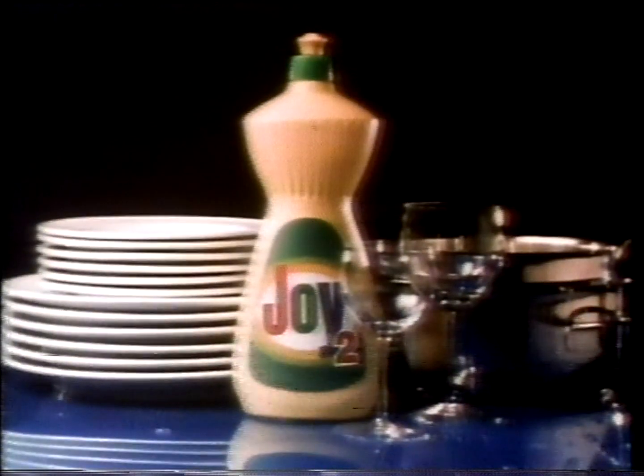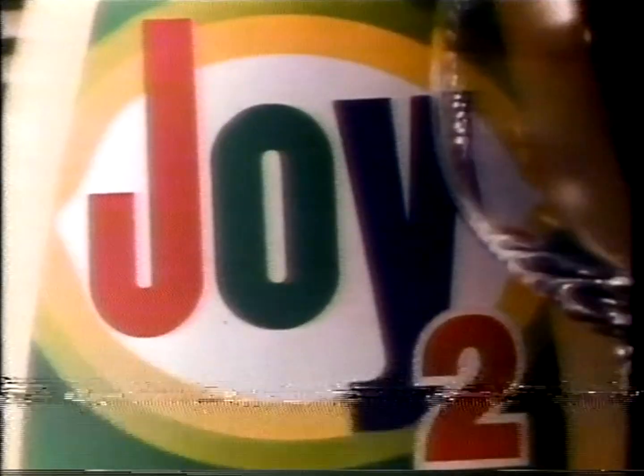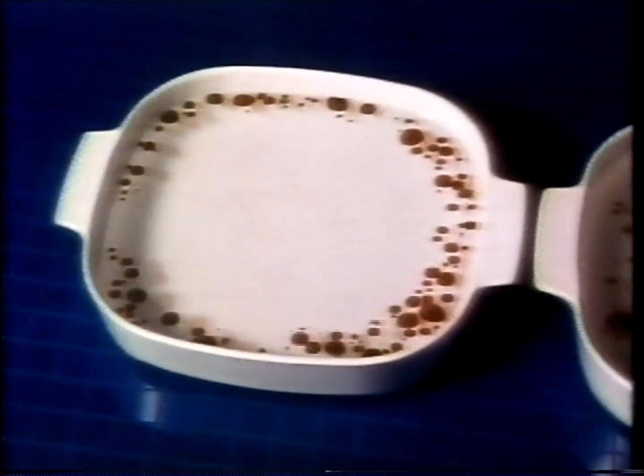Look out, greasy dishes. Here comes the power. It's the power of Joy 2. Powerful Joy 2 gets your dishes shiny clean. Watch Joy 2 zap this tough grease right out of the way.